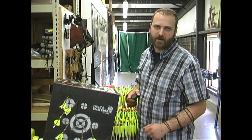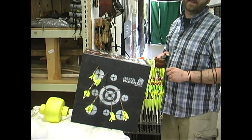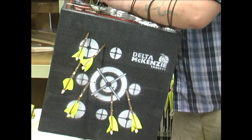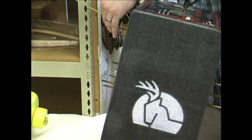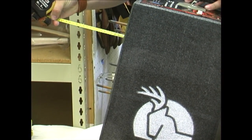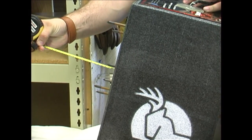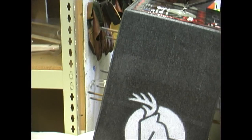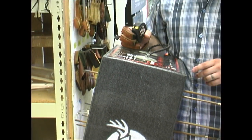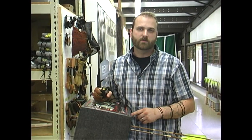Overall, the target did great. It did exactly what it was supposed to do — it stopped every arrow exactly like it said it was going to. With a measuring tape, we're getting about two to two and a half inches of penetration, which isn't bad. Now we're going to put on some broadheads and see what kind of penetration we get.